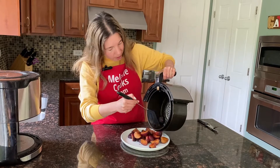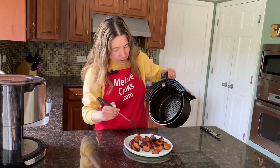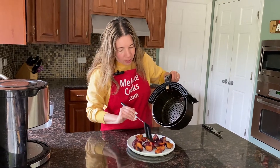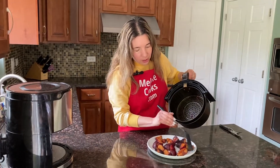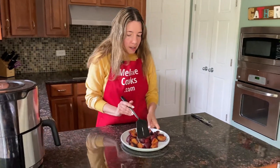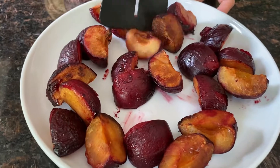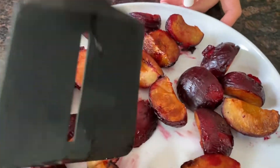This process of roasting really makes the plums caramelized and sweeter than when they're not cooked, so that's why I didn't add sugar — I don't think it's necessary. This is a perfect healthy treat. Look at these plums, so good.